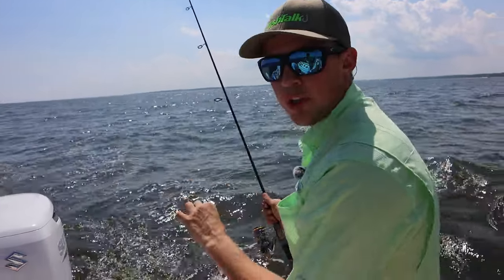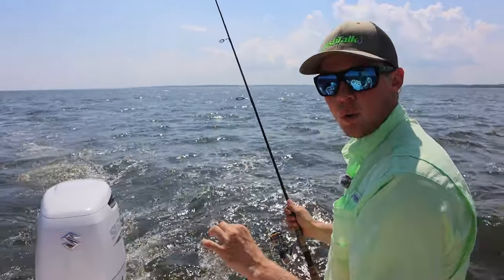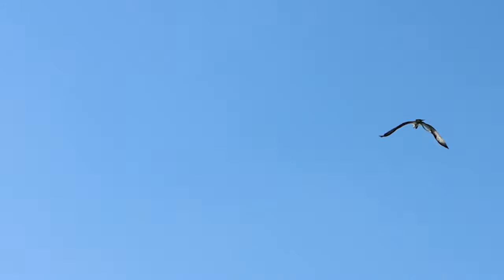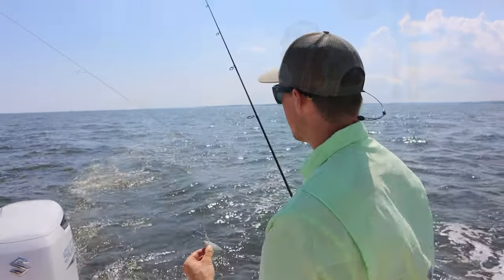What we're doing is we're trolling just above idle speed. You're going to toss your lines out, and we're going out in about 20 foot of water looking for the ospreys. The ospreys have been telling us where these fish have been hanging out, and we're just doing slow circles throughout the area. Every couple of minutes when it's hot, you'll pick up a fish. When it's slower, it might be more than that.